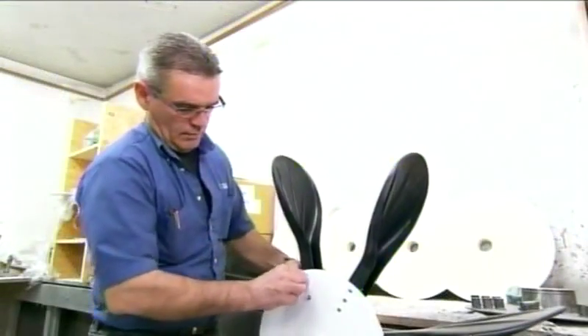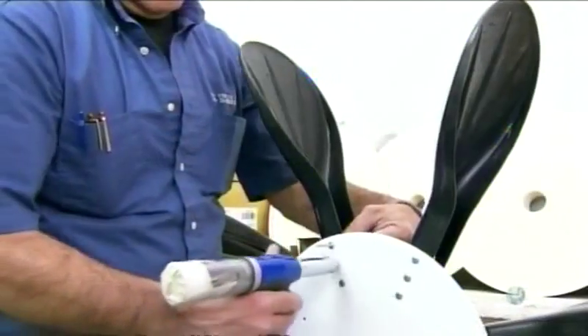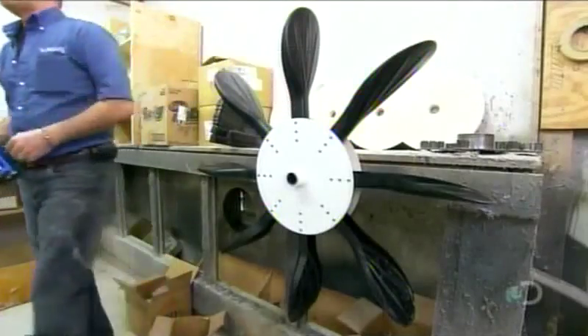To make each propulsion wheel, workers rivet eight blades to a fiberglass hub. These strong plastic blades do have some flex in them. This ensures they won't break should the wheel hit a rock or other obstacle.